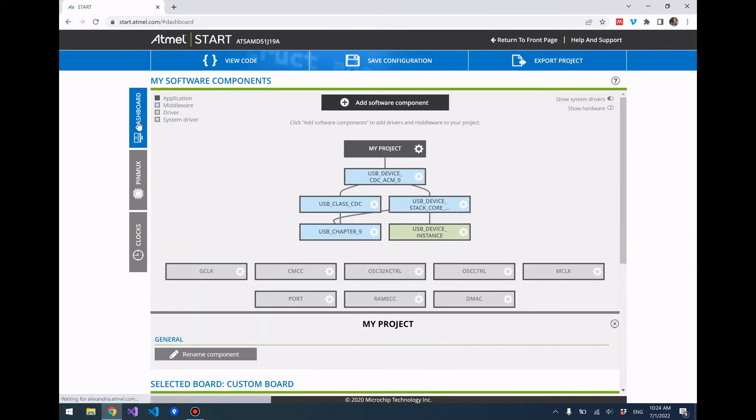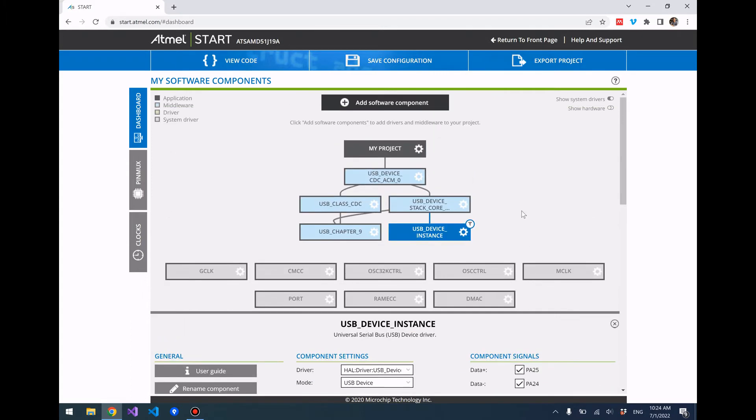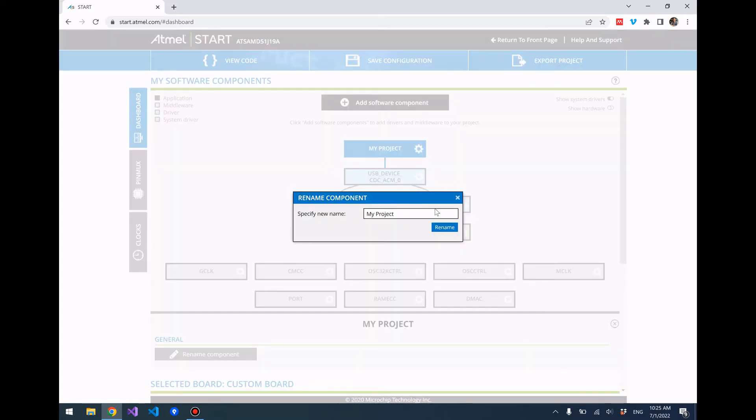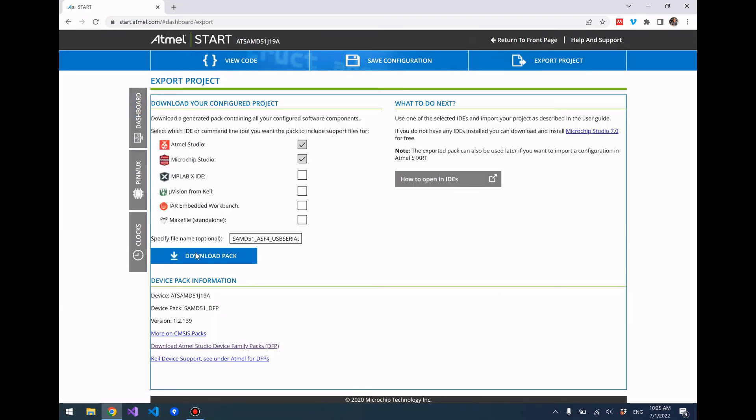Let's move over to the Dashboard. Here we just need to verify that the USB device instance Data Plus and Data Minus are PA25 and PA24 — that's really all we have to verify. In my previous tutorial for the SAMD21 we had to make sure to set the NVM wait states to one, but you don't need to do that with the SAMD51. From here, let's just rename this project and call it 'SAMD51 ASF4 USB Serial.'